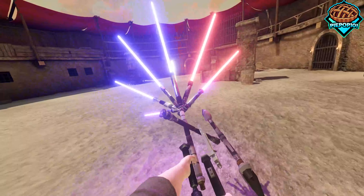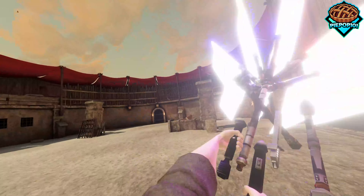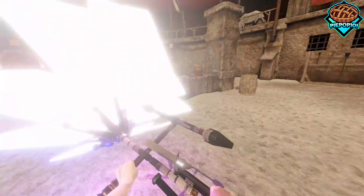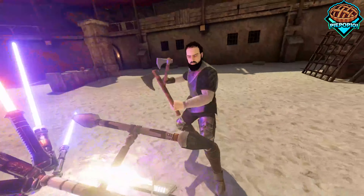Let's see if any knights can stand up to us. It kind of reminds me of a Gatling gun when I hold it like this.